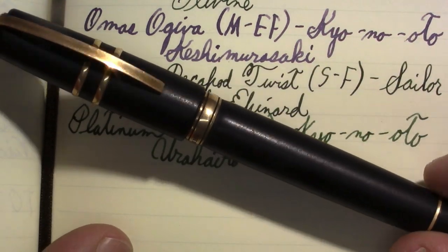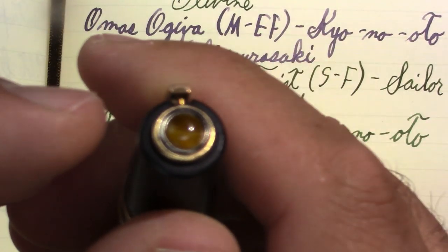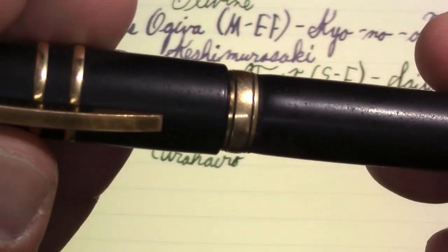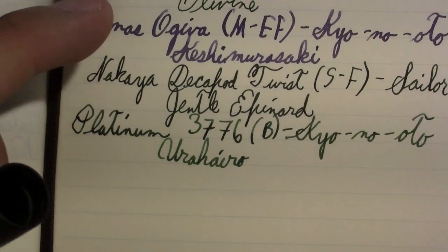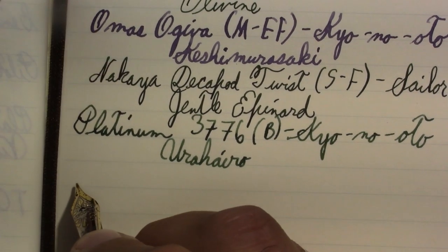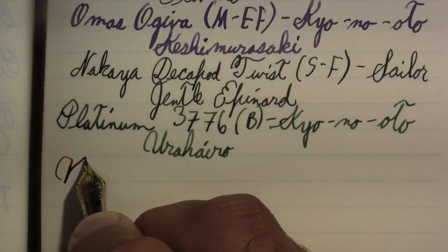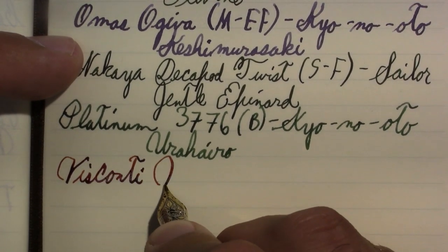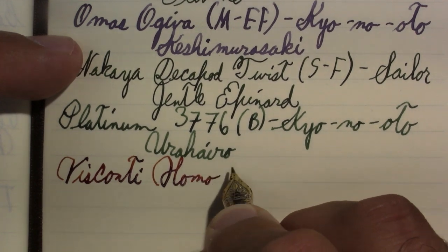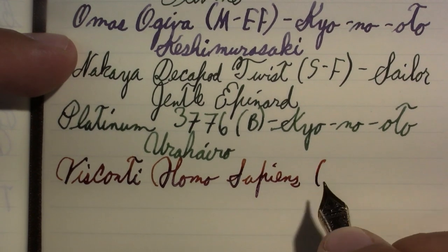Visconti Homo Sapiens. It's actually a used pen I bought several years ago. I like the nib. I like the appearance. I like the material — I think it's unique. I haven't been in a hurry to buy any more Viscontis. They're kind of expensive, and I'm just more into this vintage thing. Not that it's a bad pen — I like the pen. I just don't see myself adding another one anytime soon.